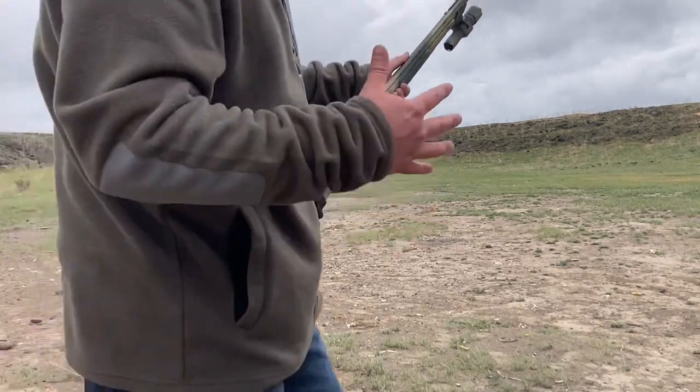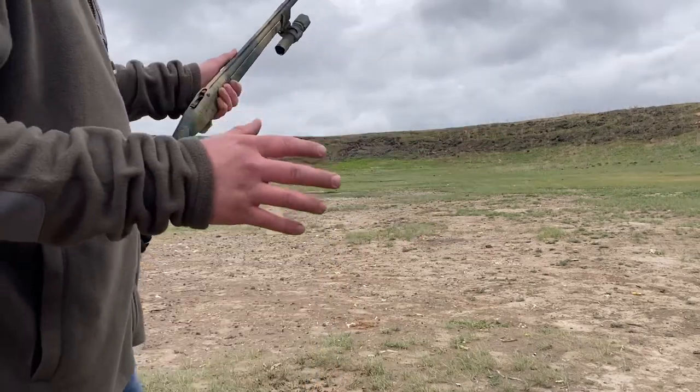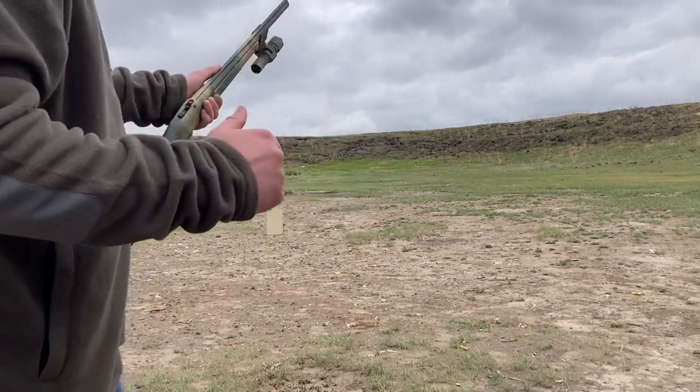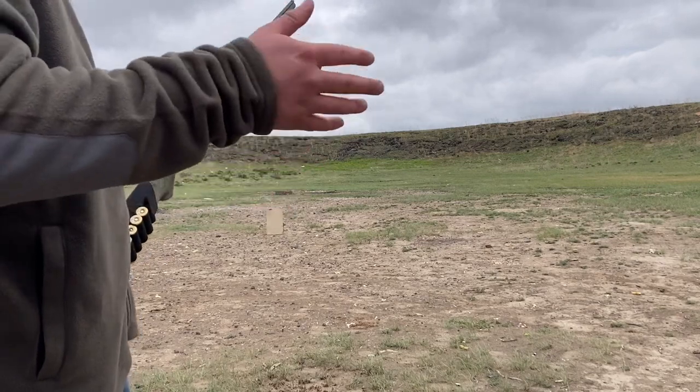Out of those five shots I took, four of them hit the target. They're all pulling to the right and a majority seemed to be going high, so I'm going to try to adjust my point of aim and see if I can get it more centered.